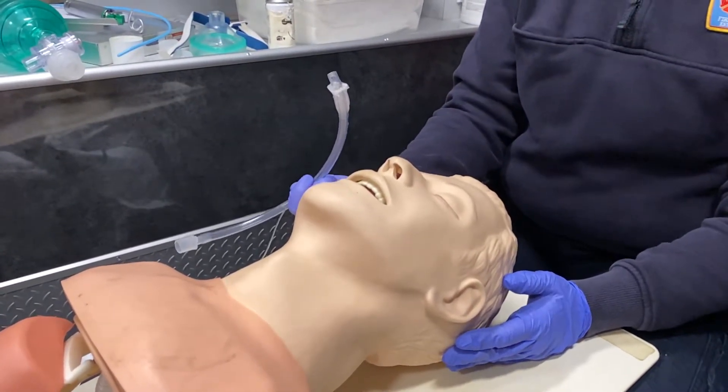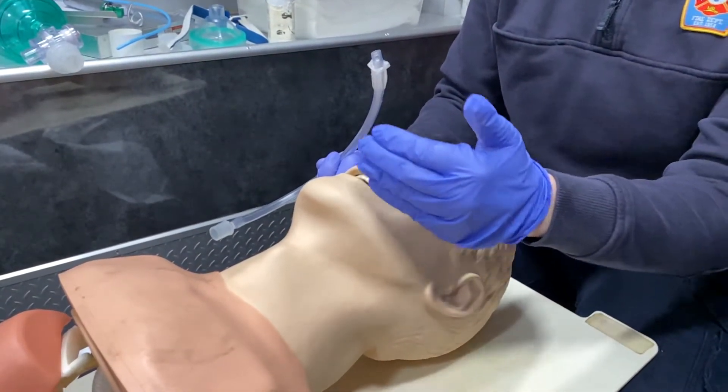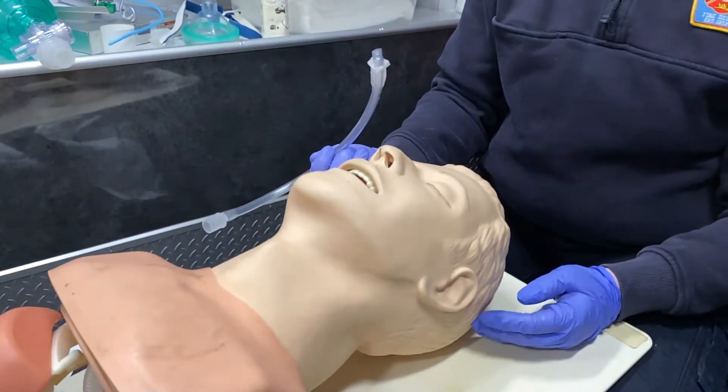So this is used for a patient when we could not visualize an airway — whether it be some kind of bleeding coming out of the mouth or some kind of trauma — but they are having spontaneous respirations.